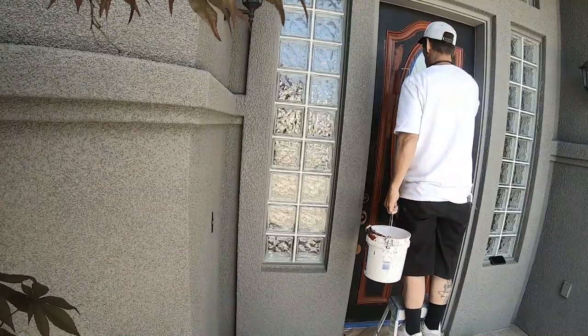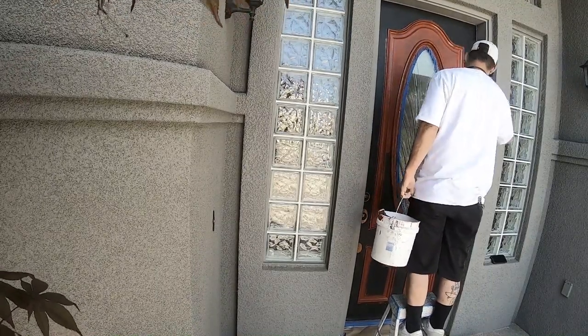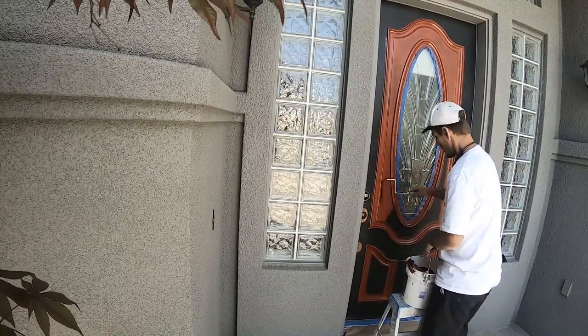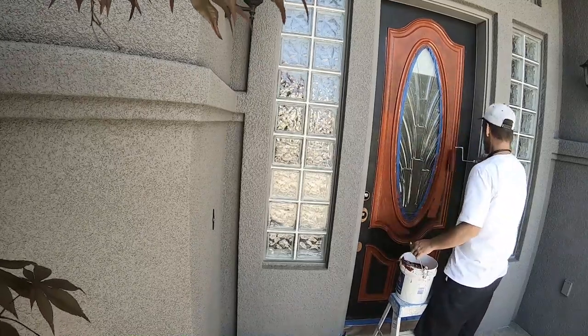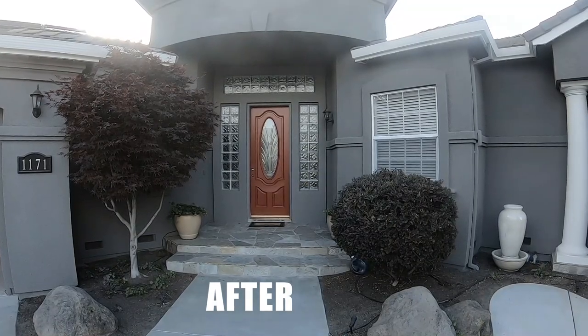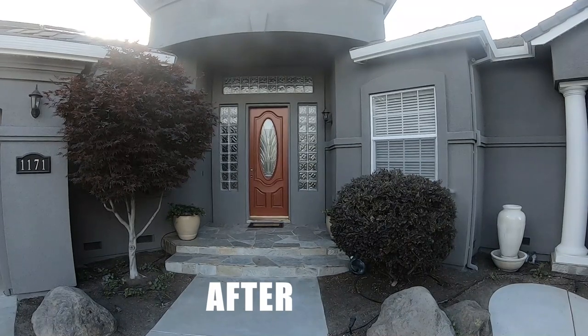I wanted to say thank you guys for sticking around — I can't believe we hit 3,000 subs in our first year on YouTube. Go back to some of those earlier videos and you'll see I was so not comfortable on camera. Nowadays I feel pretty comfortable, and it's because you guys are giving me so much positive feedback. Let me know if you love, like, or hate this content — just let me know and I'll keep it coming. Here are some before and after pictures — I know they're different angles but you get the picture. Thanks a lot, give me a thumbs up if you liked the video, and I'll see you next time. Peace.